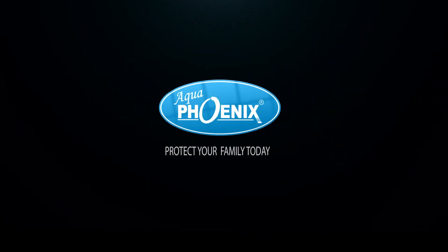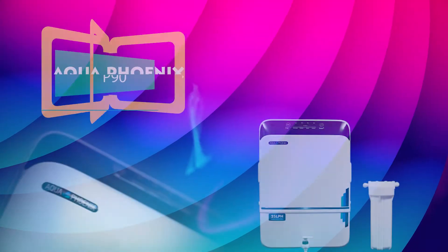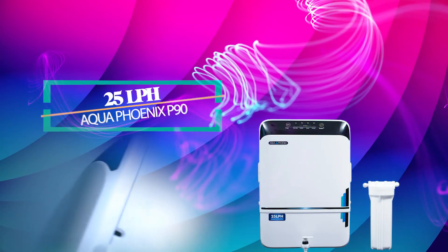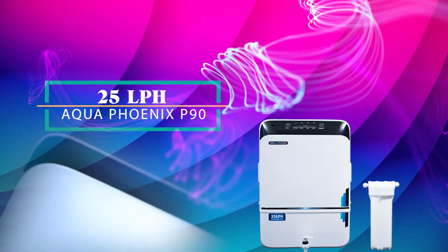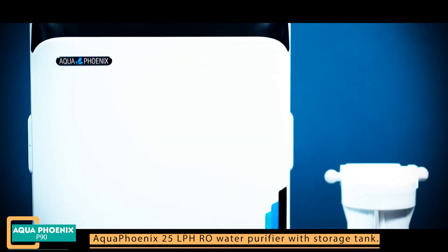Protect your family today. Aqua Phoenix 25 liter per hour RO water purifier with storage tank.